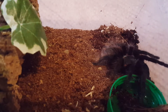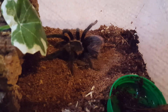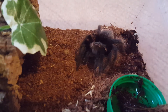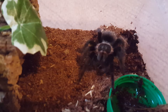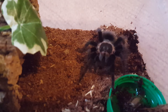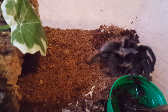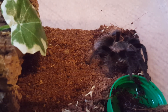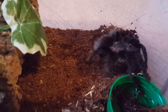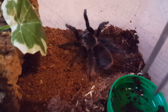This is my Brachypelma vagans - or however you pronounce it. These are pretty food aggressive too. I haven't really noticed the skittish nature on them yet - people say the vagans is really skittish, but mine's actually pretty chill, just like any other juvenile I have. I'd say my Kalabergi is more skittish.